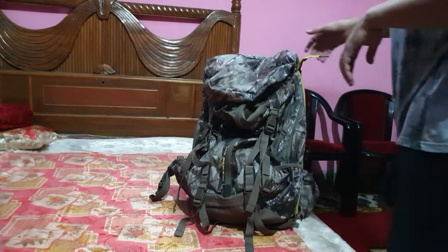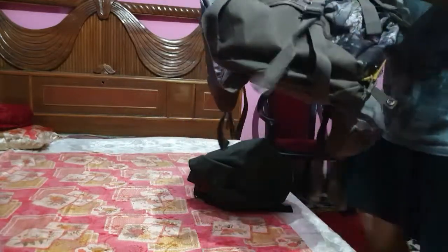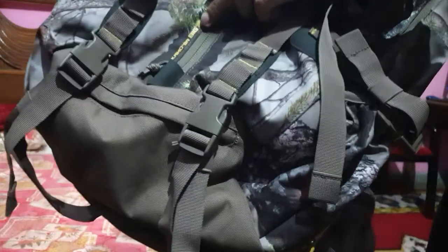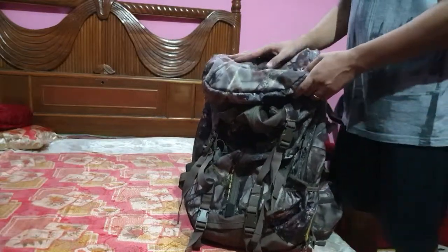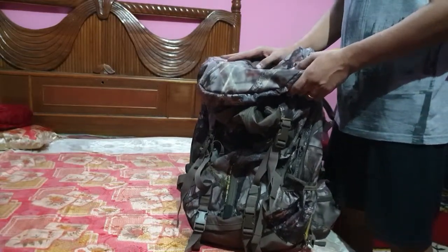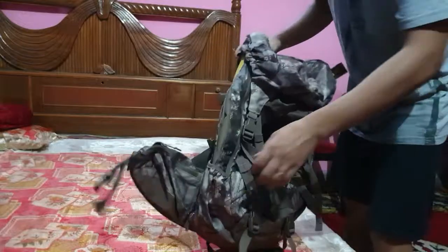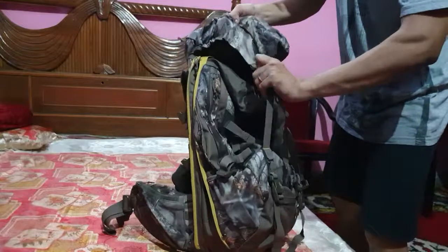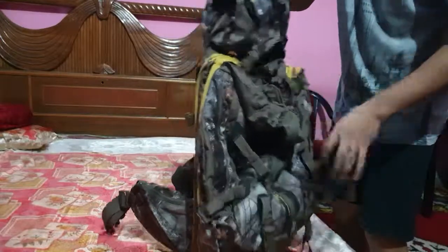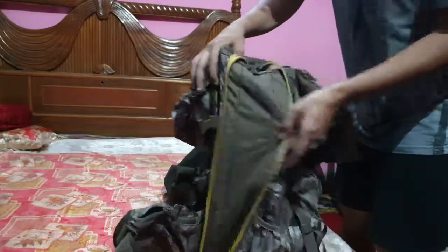Hello friends, today I will tell you about this backpack, which is called the Solidneck Camo Big Game 45-90 litre hunting backpack. This backpack is unique because you can change the backpack size from 45 to 90 litres just by opening a zipper. As you can see, the back size has been extended from this side to this side.